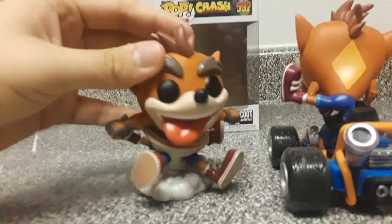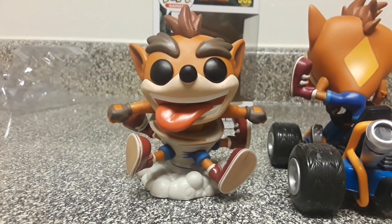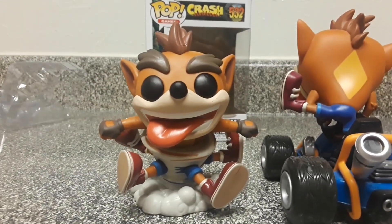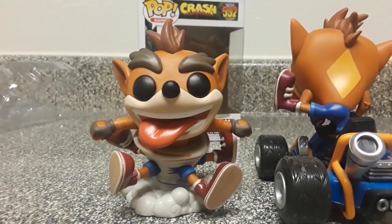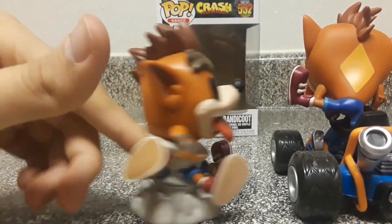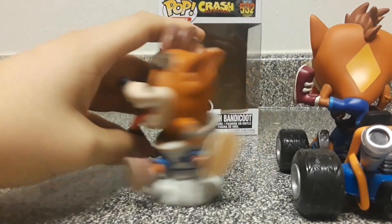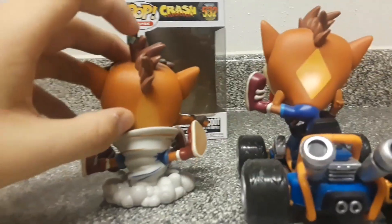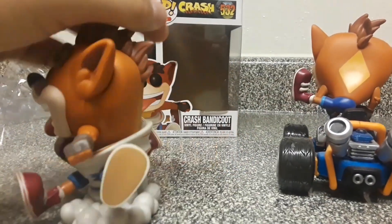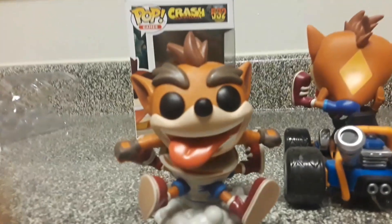Despite the paint job issues, this is actually one of my favorite Funko Pops because it captures Crash doing a pose — one of his signature moves — which really defines the character. If you're a Crash fan, this one is a must-buy. If you have this one, comment below and let me know if you also have the back problem, or if I just got a lower quality one. See you guys in the next one, peace!